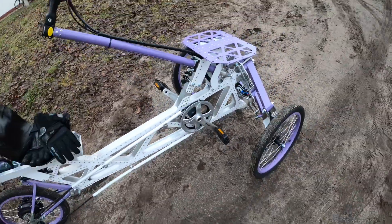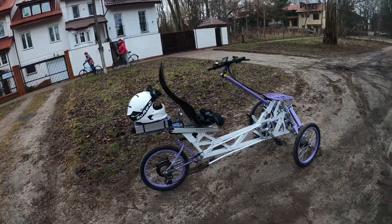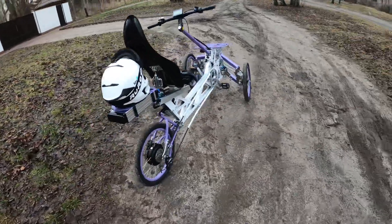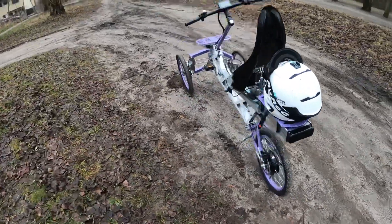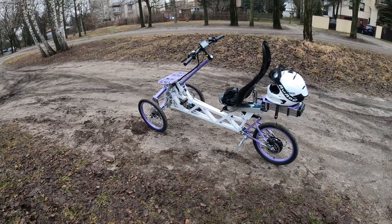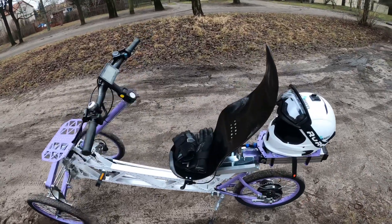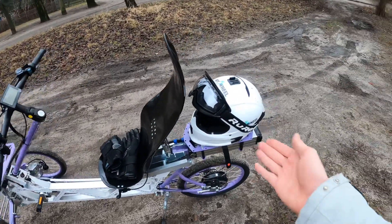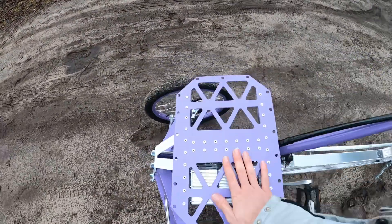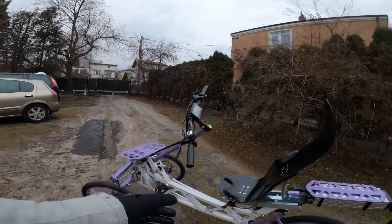This is the EV4 semi-recumbent. People are stopping by just to take a look because it's so amazing. If you want a machine that looks different, it's also really convenient when it comes to drag coefficient. One more thing: you can't really wear a backpack while riding, but you can just install it on the rear trunk or the front luggage space. Let's take this thing out for a spin.